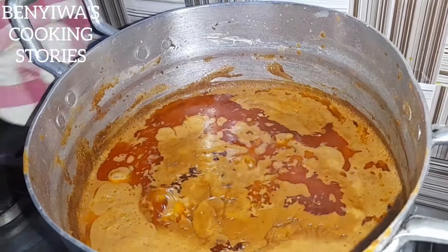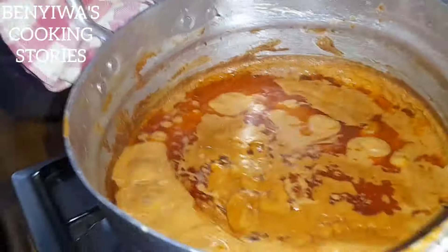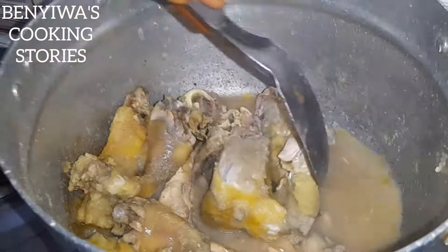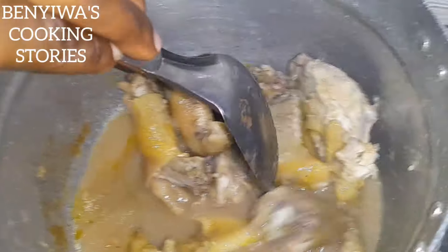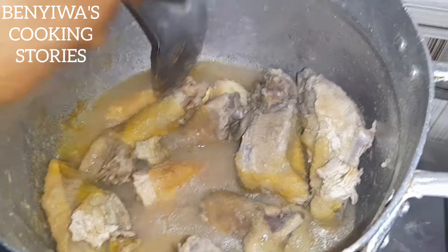We are done. Once it's done you'll see oil settle on top like this — that means it's ready. So now we can go ahead and check on our meat. We've steamed the meat for a while now.